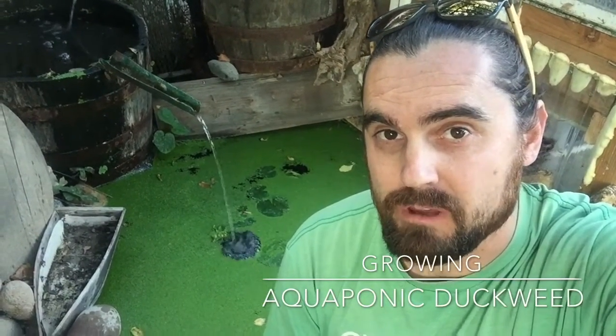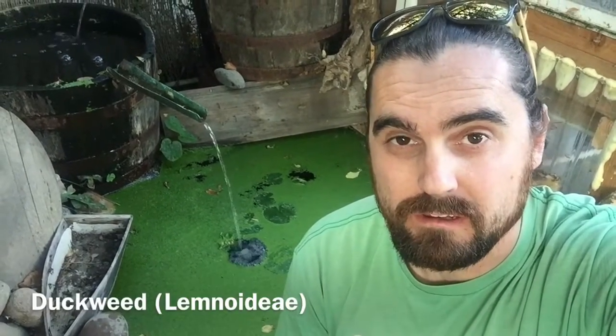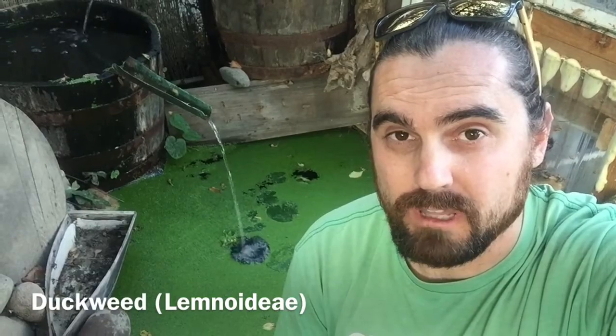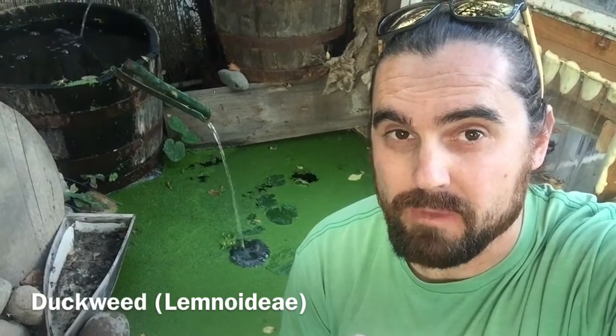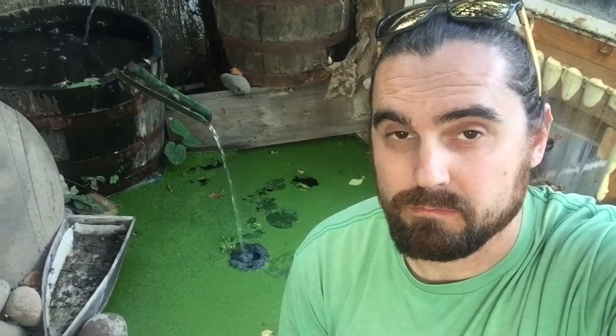You guys might be wondering what that green stuff is in the pond behind me — the tilapia pond. It's duckweed. Duckweed grows like crazy in warm climates. It's basically a water lettuce that different aquatic fish — whatever you have in your pond — will eat.